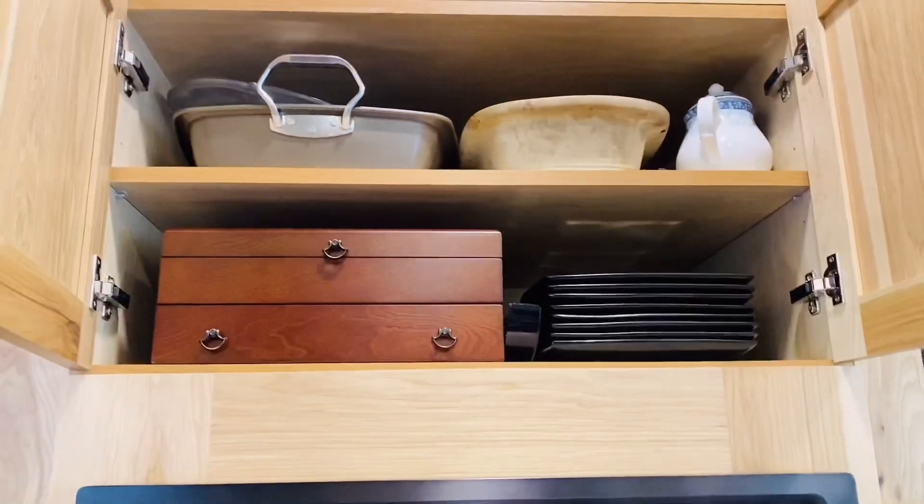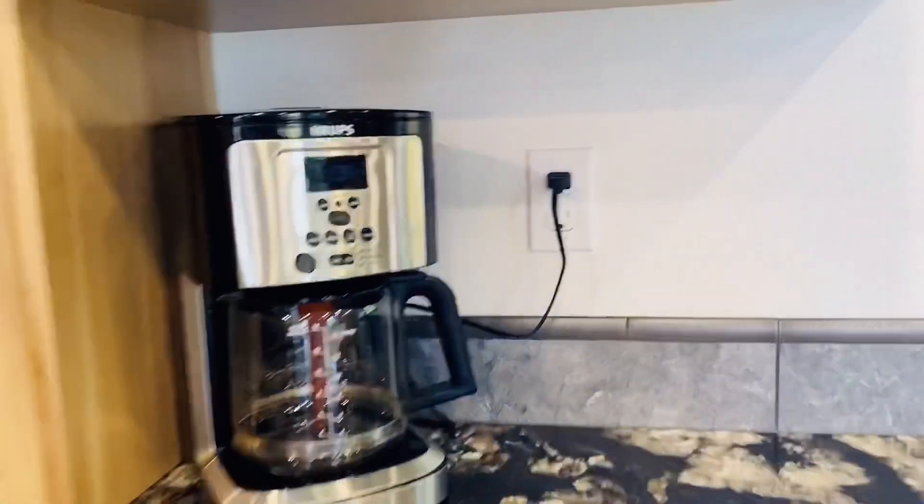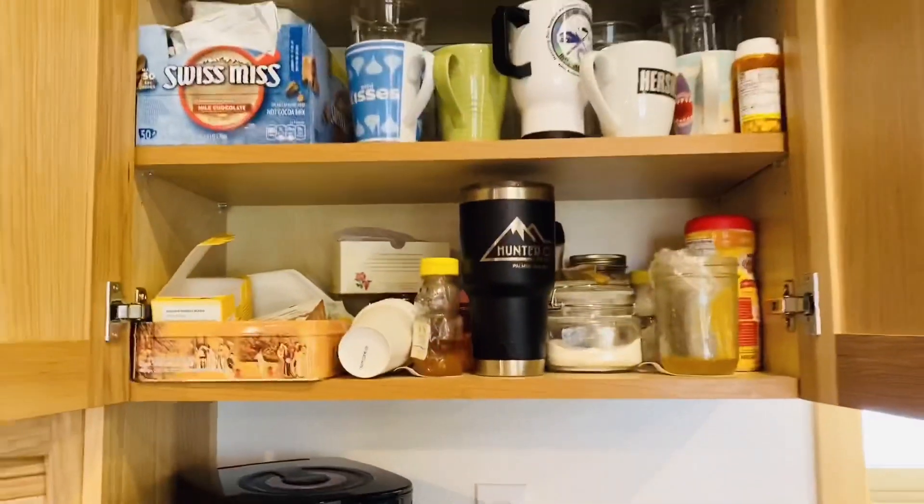What's in this one is all plates — all these fancy, fancy plates for visitors when we have a visitor. And this one is all coffee, my teas, honey, crafts, all that.